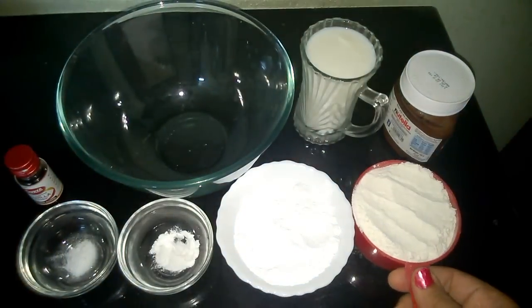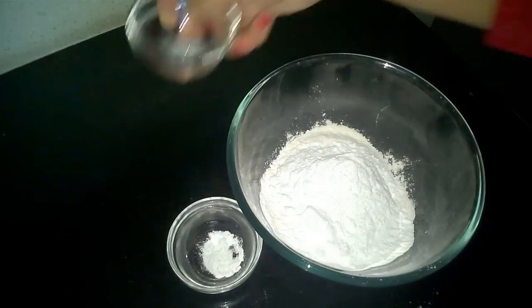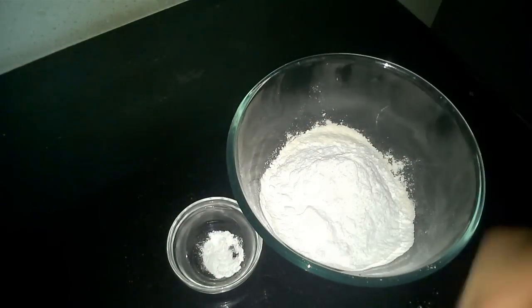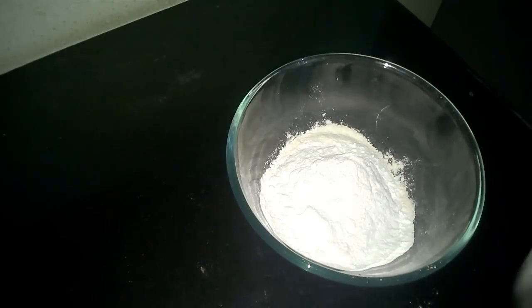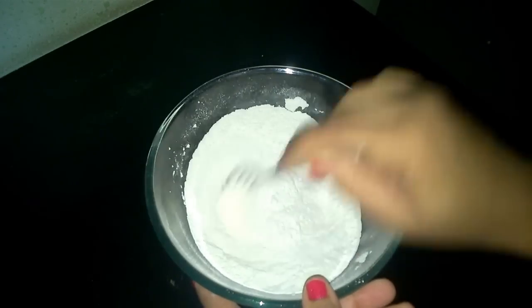So first we will mix in all the dry ingredients together — Maida, sugar, baking soda, baking powder. Now mix them nicely with the help of a spoon or a fork.